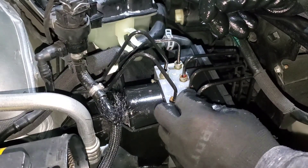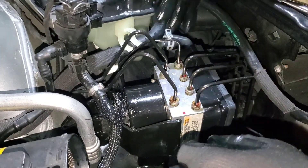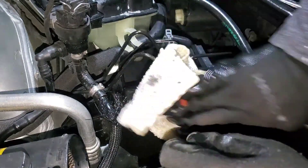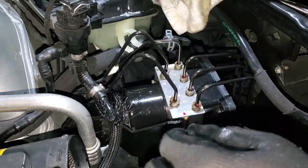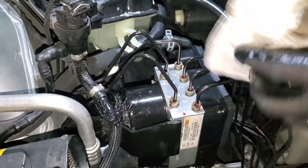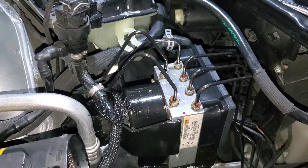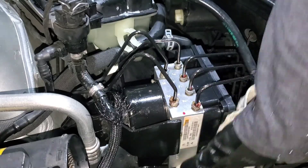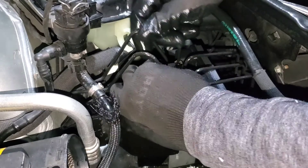That one went in easy. The only thing I'm gonna have a problem with is this one right here — it probably got bent a little bit, so I need to find a way to thread that one in too. I already put a pan under the car because I saw a lot of brake fluid going down. I had to use a glove to plug these one by one so I don't lose the brake fluid.